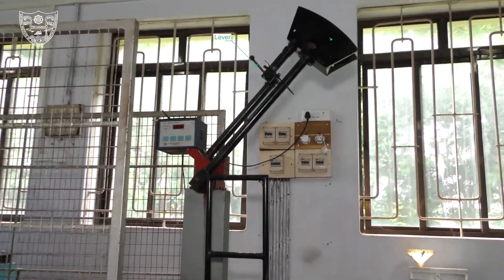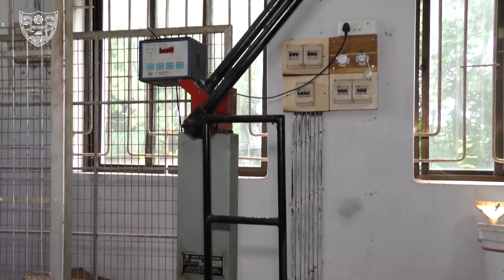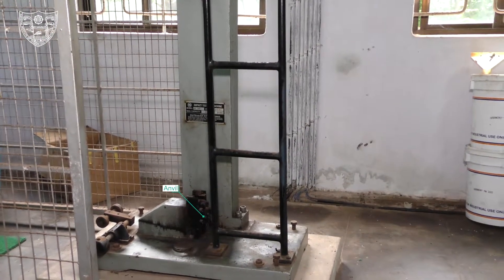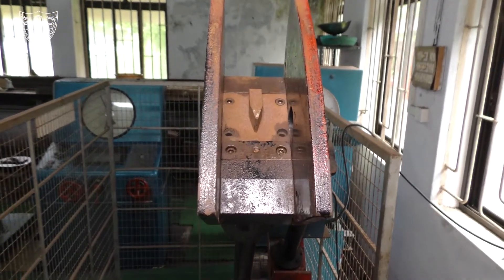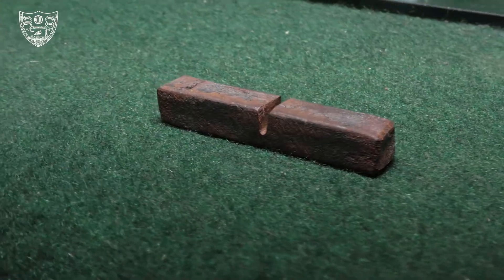Charpy Impact Test. This is the experimental setup. The objective of the Charpy Impact Test is to find the impact resistance of a mild steel specimen. The mild steel specimen has a U-notch, and its standard dimensions are shown here.